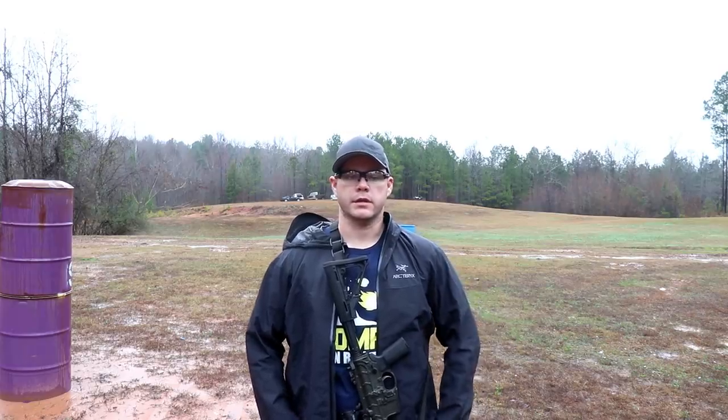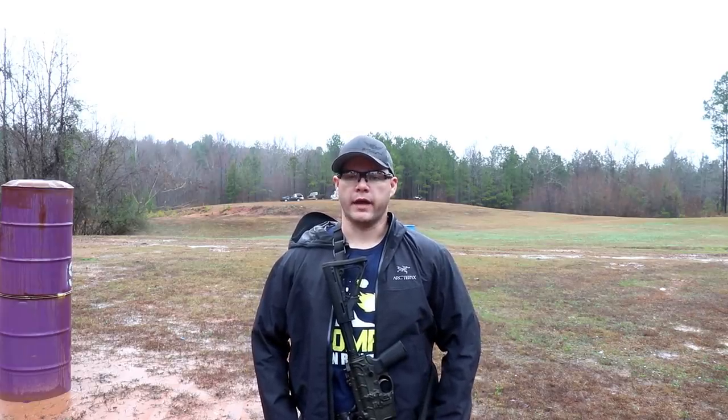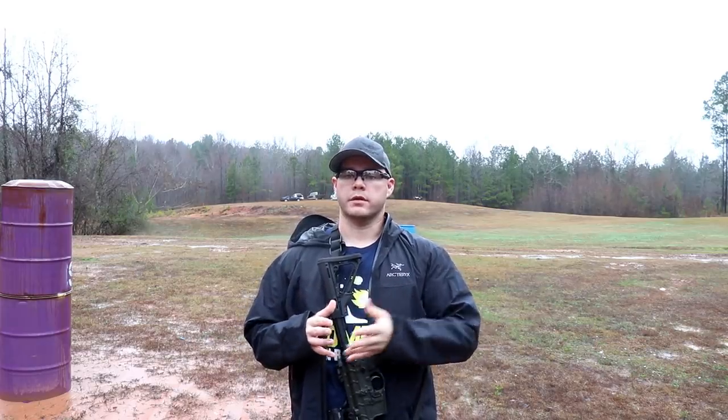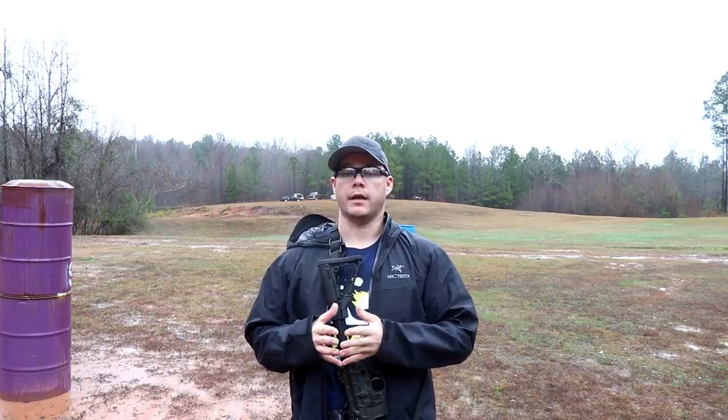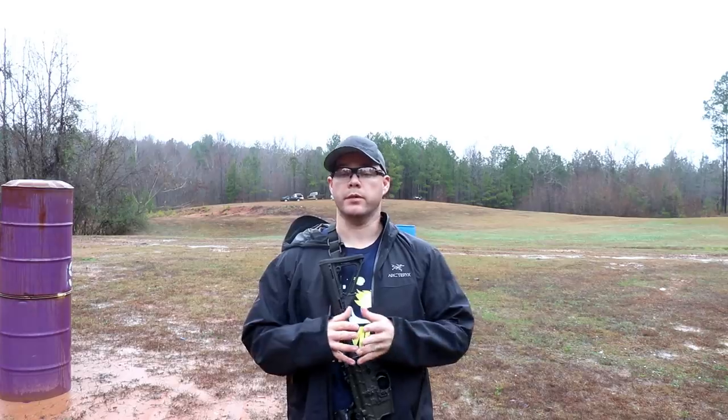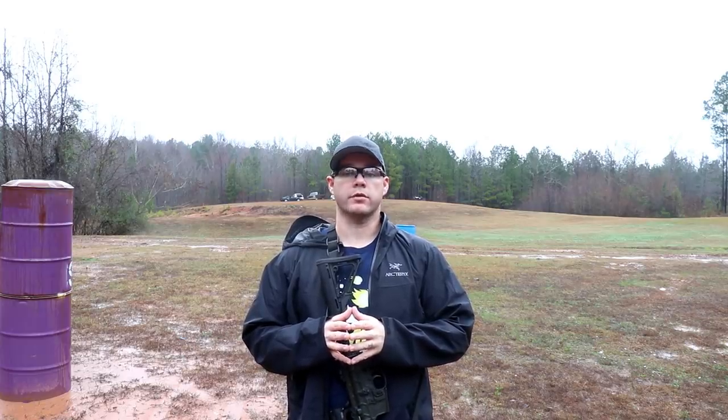Like I talked about recently with a video on handguns — handgun ready positions — ready positions are very vague and there's a lot of nuance involved in what ready positions are and aren't. And the disambiguation between a ready position and a movement position, because they're not always the same thing. The ready position doesn't matter as long as it's efficient, and the rifle is no different.